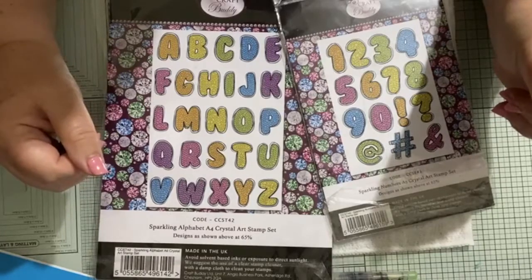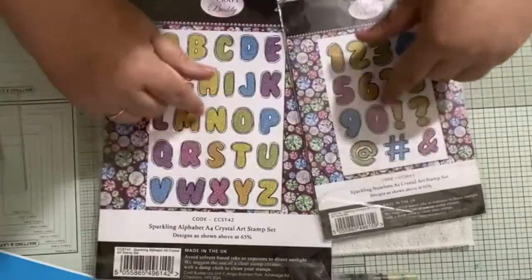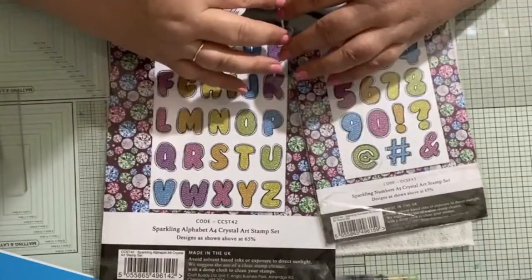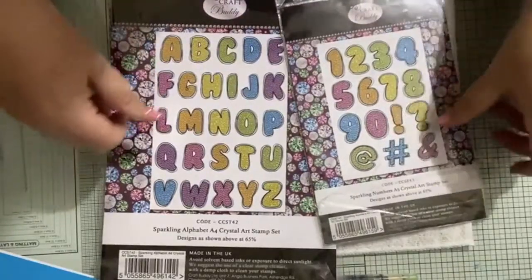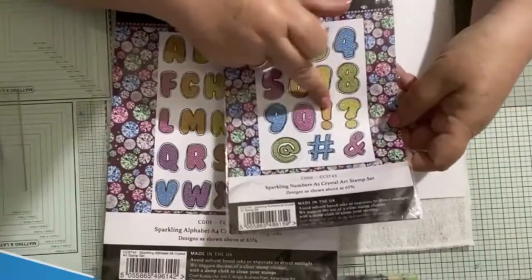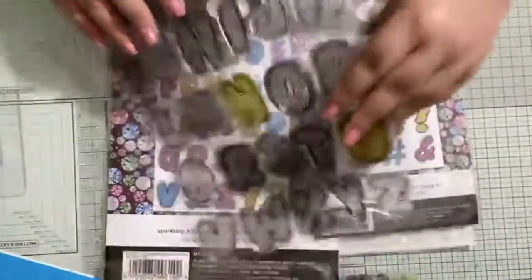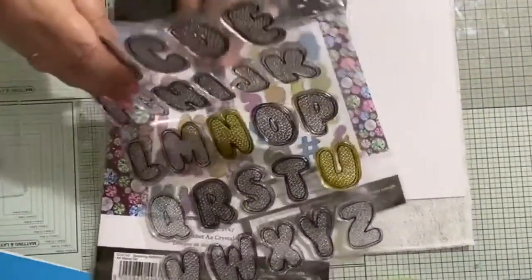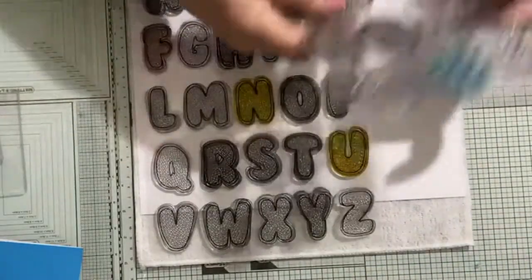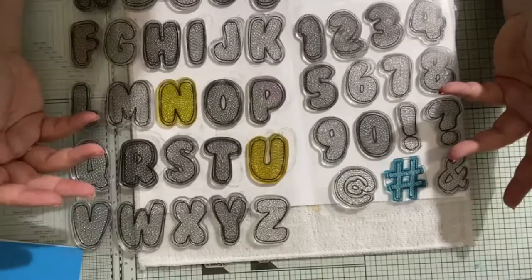I should imagine a few of you've got these. If you haven't, you need them in your life. This is the alphabet and numbers - the Crystal Art alphabet and numbers - which means you can personalize, write names, do all sorts of things. In the numbers you've also got the ampersand, the hashtag, the at symbol, the question mark, and the exclamation mark. These are a lovely size - mine are slightly stained and well used, but they are lovely large letters and numbers.